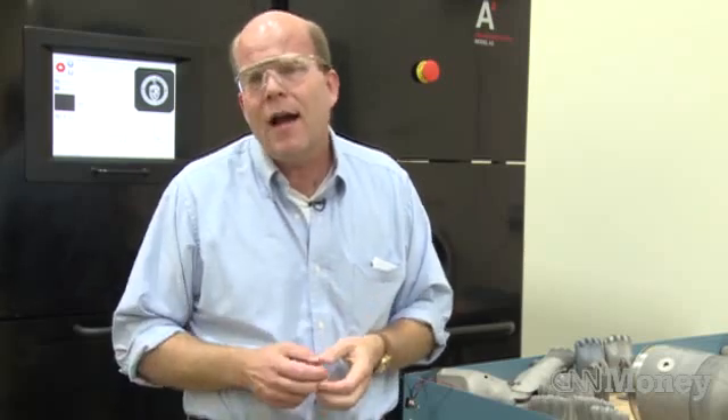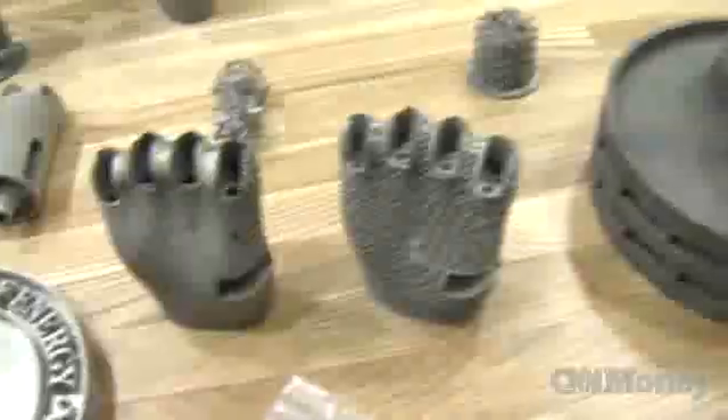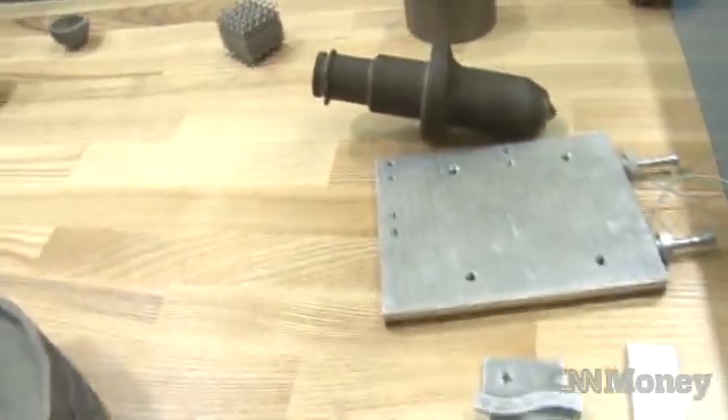Somebody had crushed their skull. They scanned one side of their head, mirrored it, printed out the other side, and did an implant. So there are a lot of everyday applications today in the biomedical area. It's spreading to more traditional industrial areas, and it's theoretically possible that in the years to come, a manufacturing machine could be created as large as an airplane hangar and used to create entire planes.